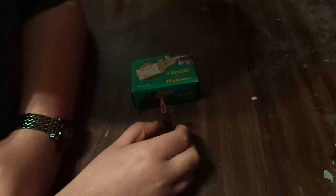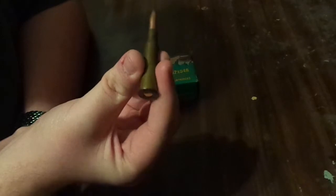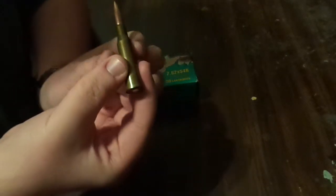All right, now for another video. I'm going to be showing you the 174 grain full metal jacket bullet, 7.62 by 54 rimmed, offered by Brown Bear. Like the last video, not a lot of talking, more showing.